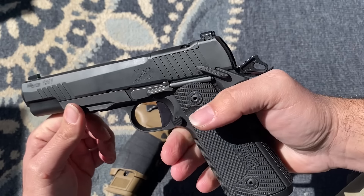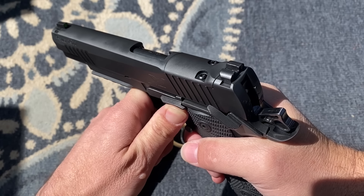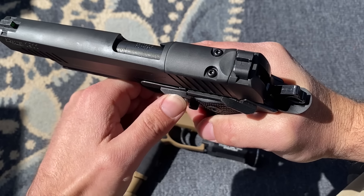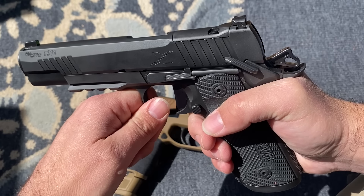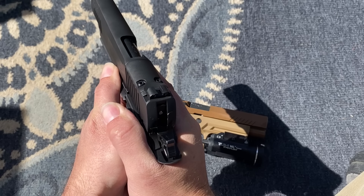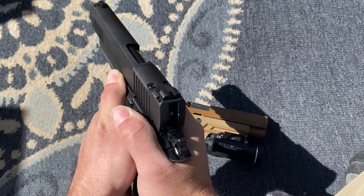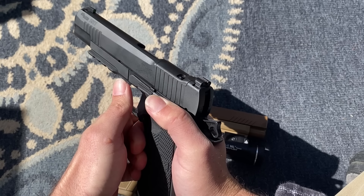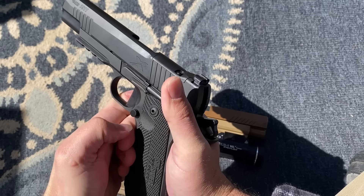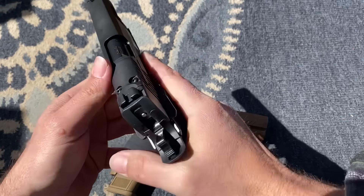As far as the slide lock and slide release go, this has an extended ledge which is a little more extended than most 1911s on the market. I do kind of use it as a shelf, but the good thing is it still does a last-round hold-open, so it doesn't interfere with that. When I reload, that ledge is good for being able to manipulate and close the slide.